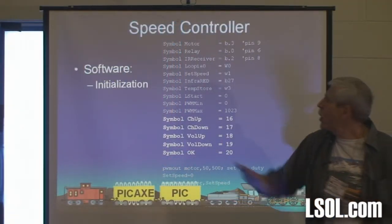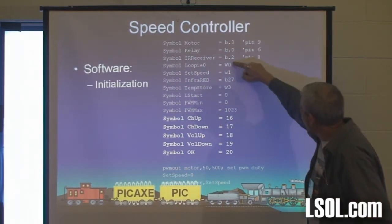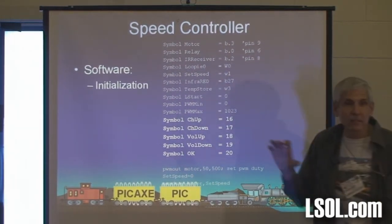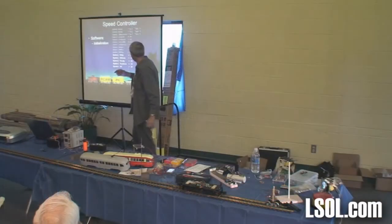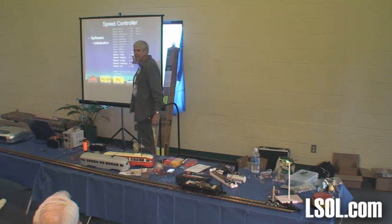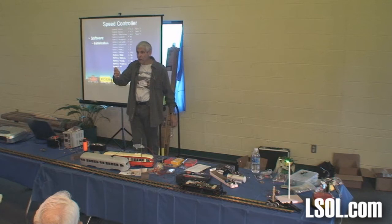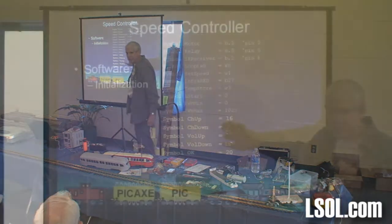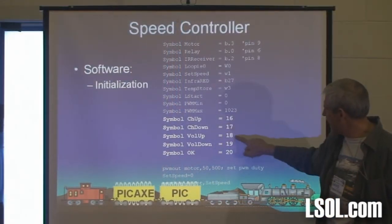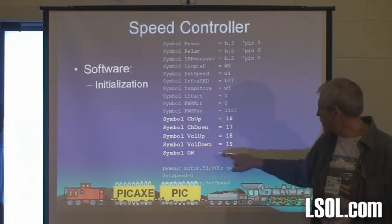These are just little comments that allow me to say things like "turn the motor on" by saying 'motor' instead of worrying about B3 — I won't remember what B3 is. So when you say 'symbol motor,' it really means B3. These are called variables, which are places that store values as it's working. Channel up is 16, channel down is 17, volume up is 18, volume down is 19. OK is the same as mute, so that's number 20.